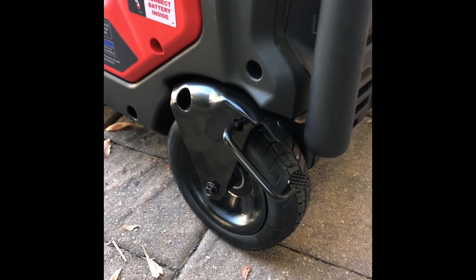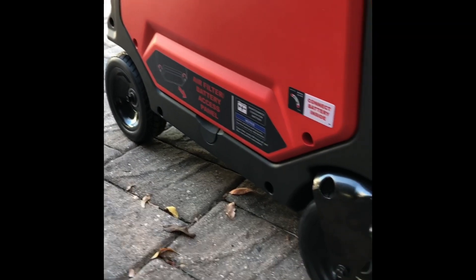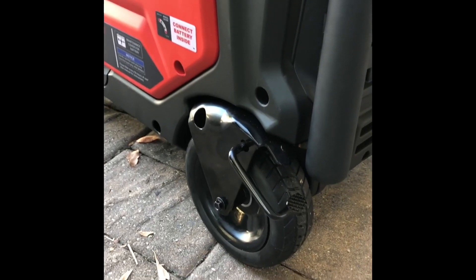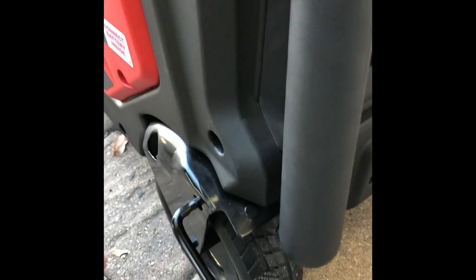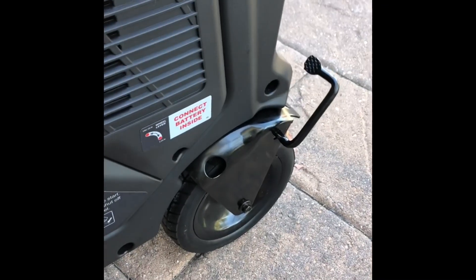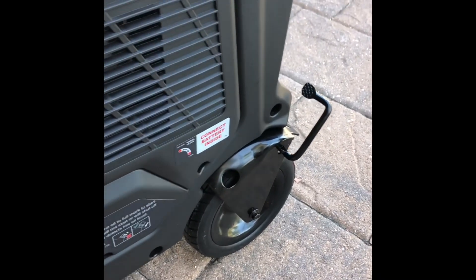We'll do a quick walk around. It's mounted on four solid rubber wheels so you don't have to worry about them ever going flat. It does have brakes — one on each side — which keeps the generator from rolling away on a driveway like mine that's at an incline.